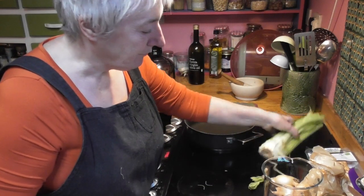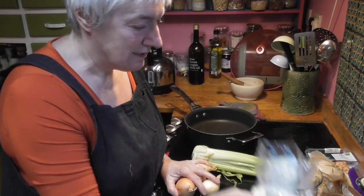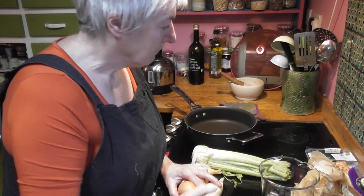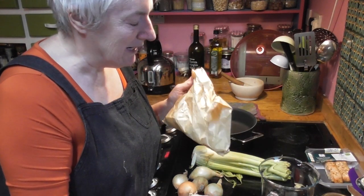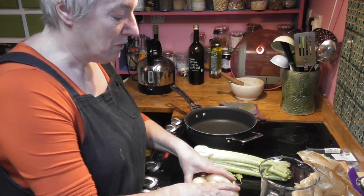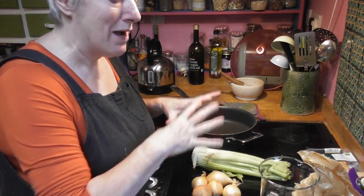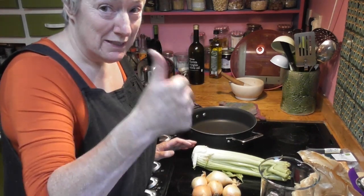I've got all the things I need here: celery, onions, risotto rice. I'm going to make some liquid that we'll use to make the risotto, and some mushrooms as well — I know that sounds a bit weird but I like mushrooms in my risotto. I'm going to prepare everything; you don't need to watch me chopping onions. I'll come back when everything's all chopped and ready and we'll get on and make this risotto. See you in a minute.